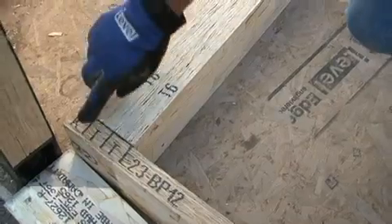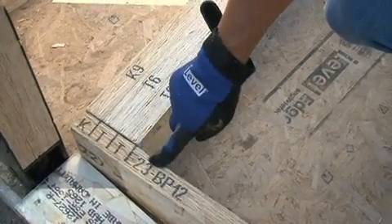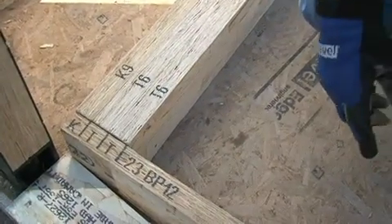This stands for the king stud. The T, two trimmers. This is wall E23, bottom plate number 12. That's how this whole thing starts — with the bottom plate.